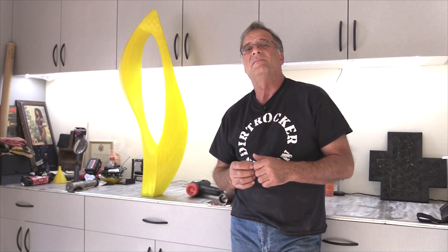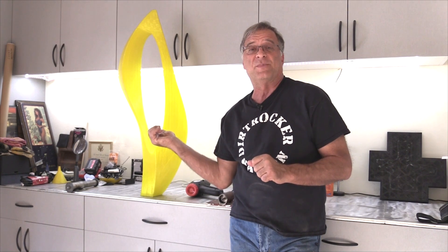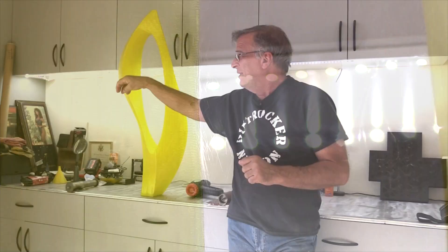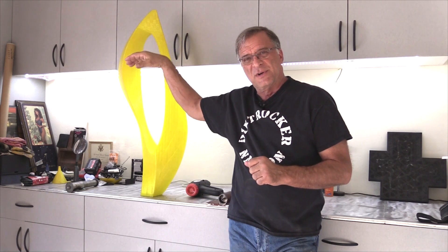Hey Kevin, what are you doing? I was just about to clean up this sculpture I just finished printing on my big 3D printer. I've just got a few little strings going across where the printhead was hopping from one side to the other as it was building the sculpture up.